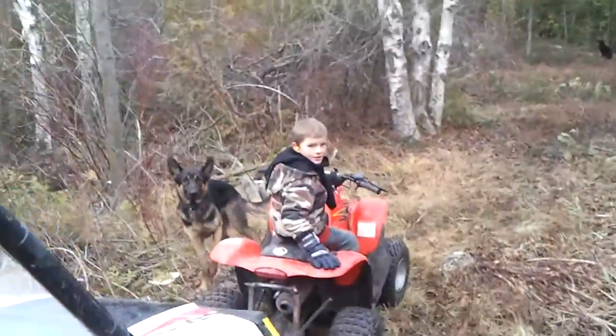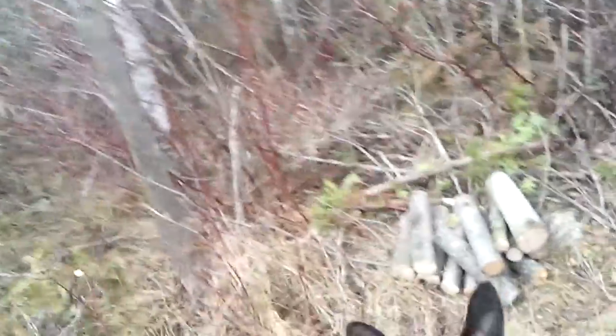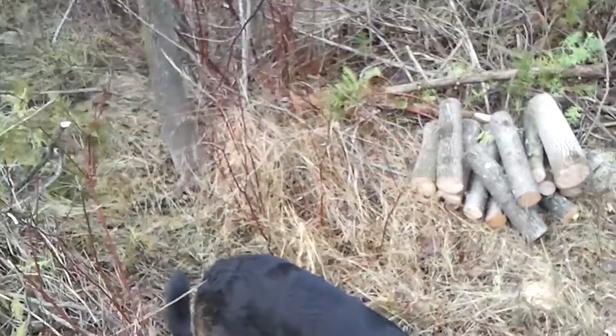There's Ben trying to get his ATV started. What's the matter Ben? Pull the choke on. Then I need to be turned around. In a minute.